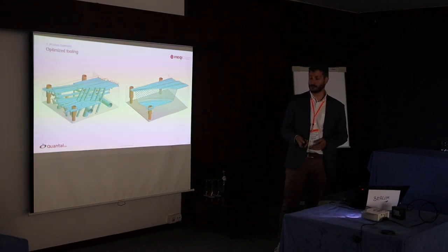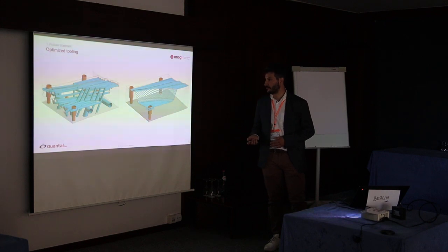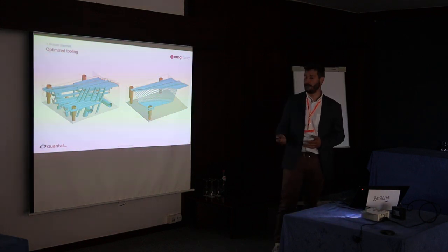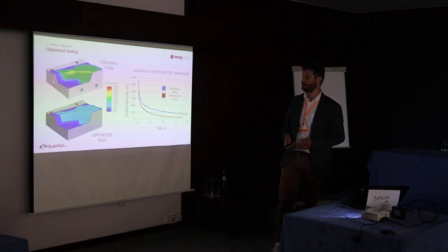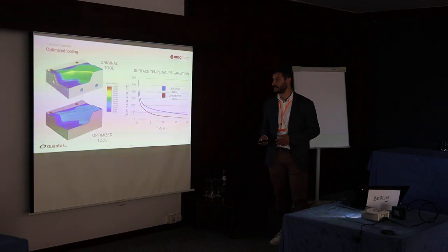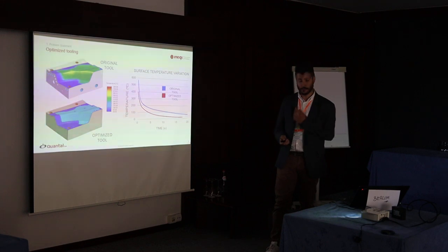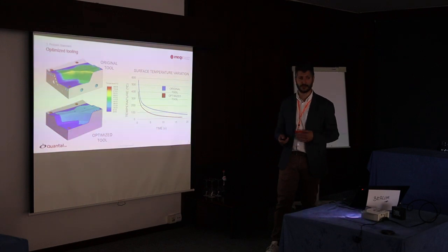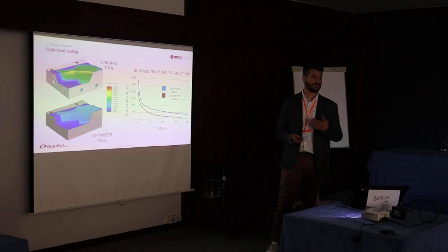Especially in the field of tooling — if we're looking at hot forming tooling — we can go from non-optimized solutions to better solutions, where we can achieve significant thermal grading decreases and therefore improve the longevity of these manufacturing tools. However, we have to take into consideration the limitations of the manufacturing process and materials.